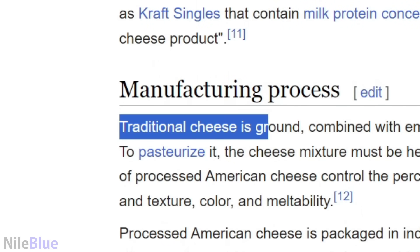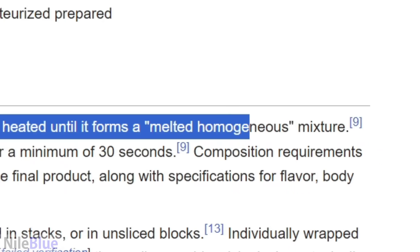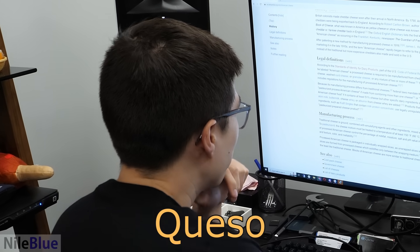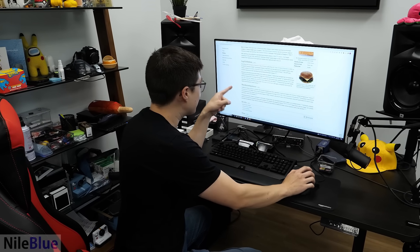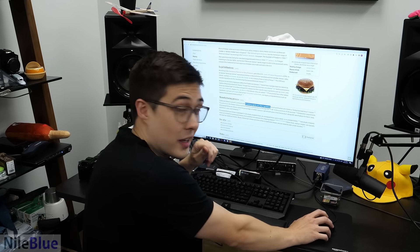Traditional cheese is ground, combined with emulsifying agents and other ingredients, mixed and heated until it forms a melted, homogenous mixture. Sounds really appetizing. So the base is cheese - we just need emulsifying agents and other ingredients. I think we can figure that out.